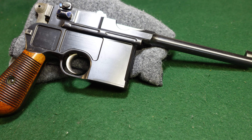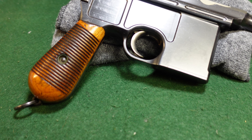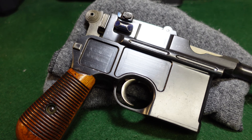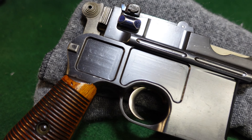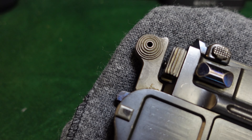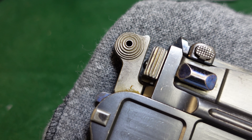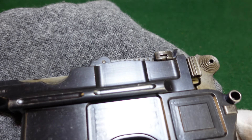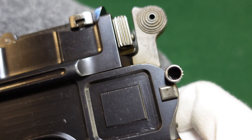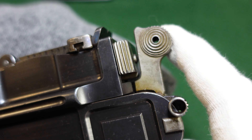This is a very standard cone hammer — nothing particularly amazing about it. This is what you're going to be seeing if you are looking at standard early cone hammers before serial number 15,000. You've got your cone hammer of course with the concentric rings, and your early type safety, which is the safety that was actually used through about serial number 30,000.